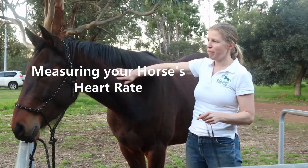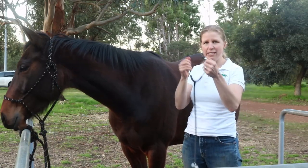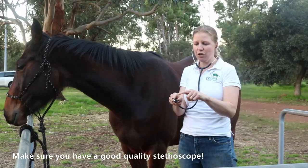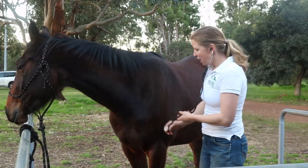I'm going to take Maverick's heart rate. I'll put the earpiece of my stethoscope into my ears pointing forwards, and make sure that my stethoscope is on — I can hear a sound when I gently tap on the bell.